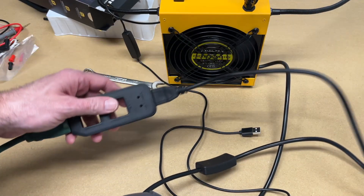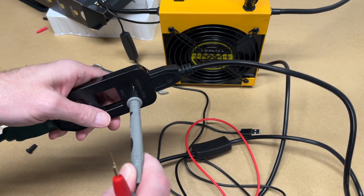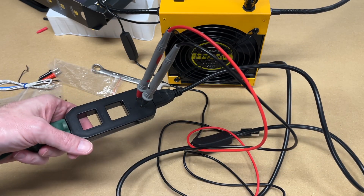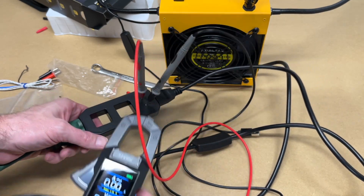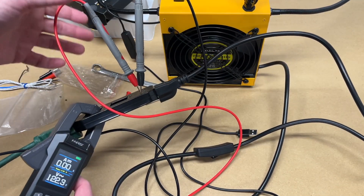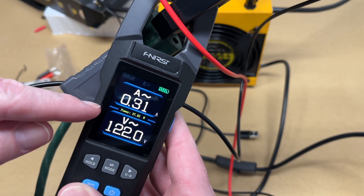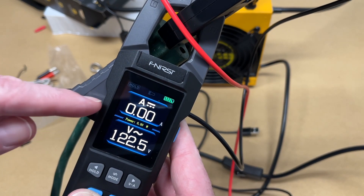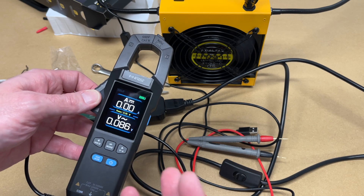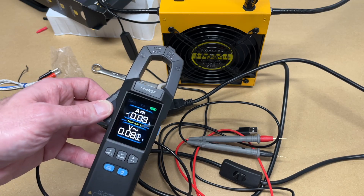The dual VA mode works great here. Plugging the probes into the voltage check ports on the splitter (careful, they're live), then switching to dual mode and placing the clamp on the wire, turning the load on shows 0.31 amps and 122 volts. In the middle of the display, it also calculates wattage — 37.82 watts. This is very helpful for diagnosing equipment by checking if wattage is too high or not enough.